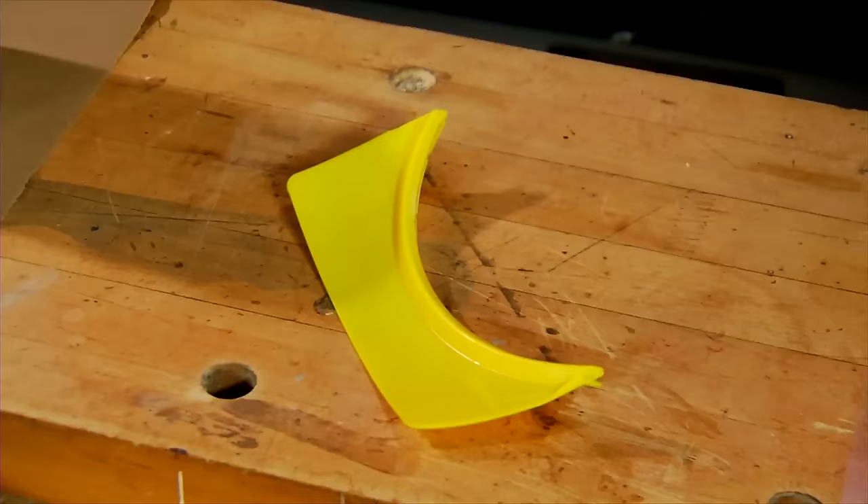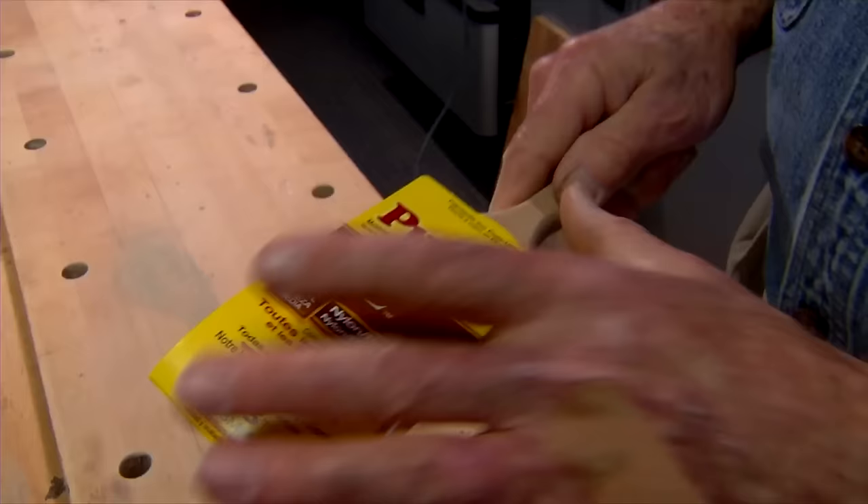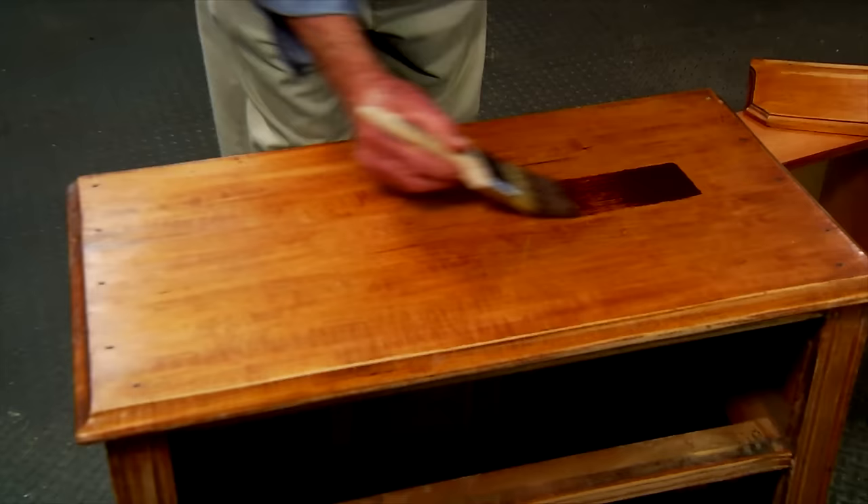Next I clip this plastic spout onto the can and carefully pour the finish into a clean container. This one-step stain and finish is an oil based product so I'm choosing a high quality brush designed for use with all types of finishes. In my book, the better the brush the better the end result — and I'm not exaggerating. I've noticed that the surface of this chest continues to have a somewhat slippery feel despite the fact I've cleaned and sanded it.